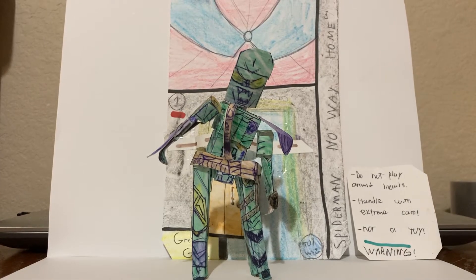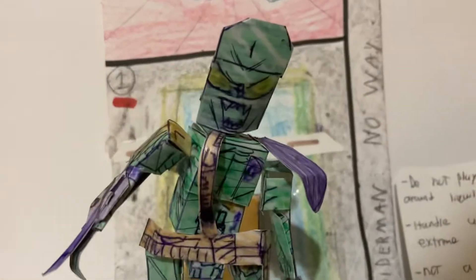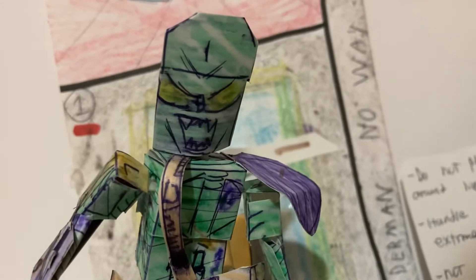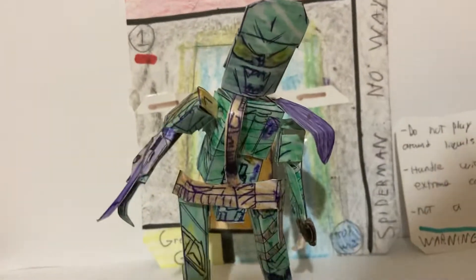Hey there, y'all — this is the Homemade Collectibles channel, and today I'm going to review the Spider-Man: No Way Home homemade Green Goblin action figure from the Re-Series. This is a homemade articulated action figure inspired by accessories from the brand-new Spider-Man: No Way Home movie that came out last year. A really amazing movie, and we wanted to create a Green Goblin figure since Hasbro hasn't made one.